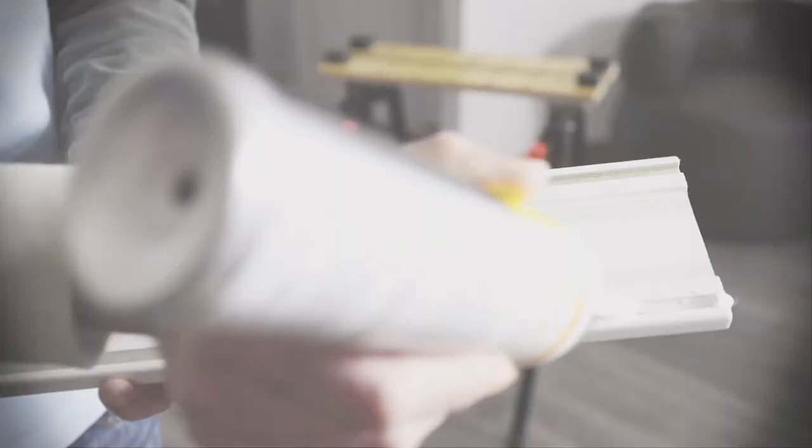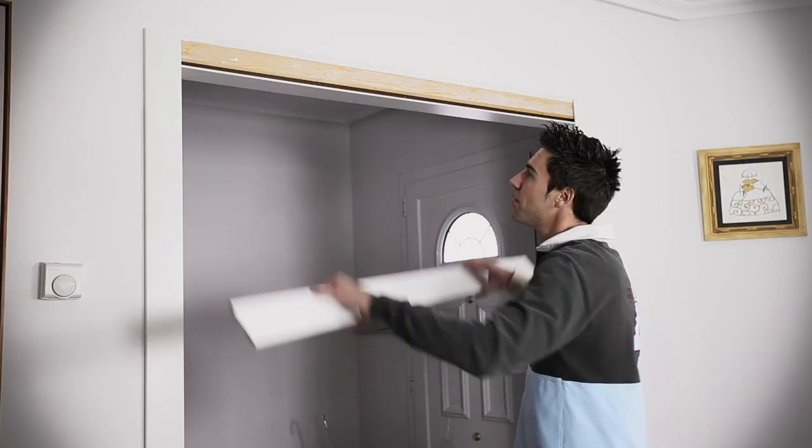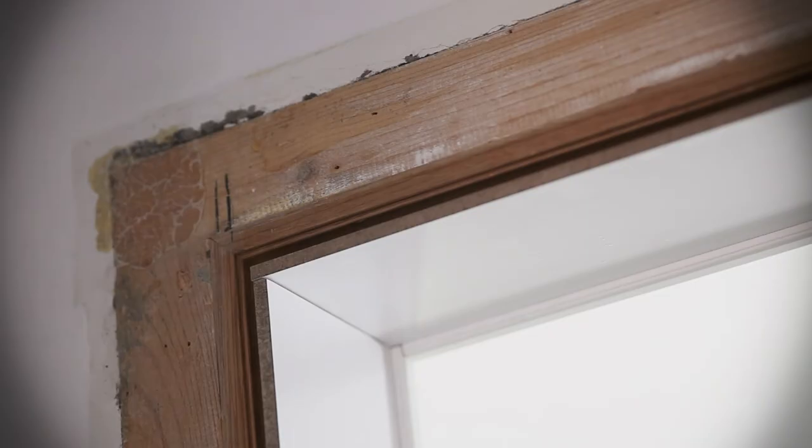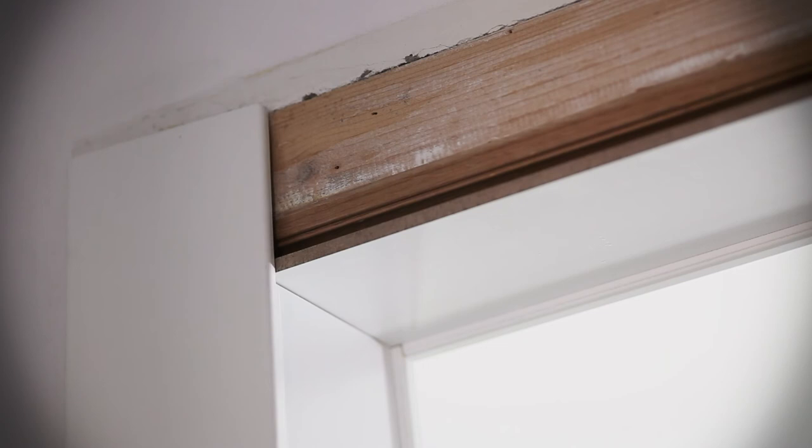Place and glue the remaining architraves of the kit to fit around the existing framework. Cut the last horizontal architrave by measuring between the vertical architraves, then glue and fit it to the structure using the grooves on its back.